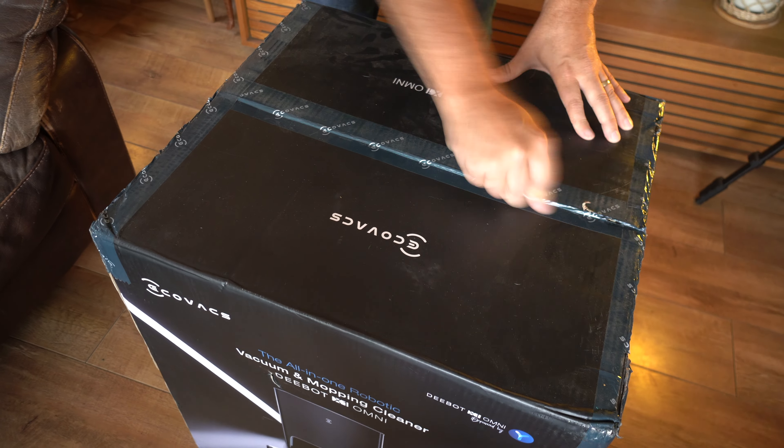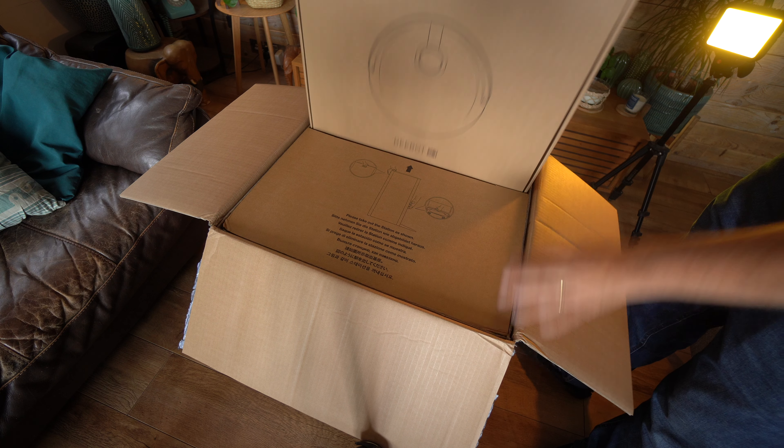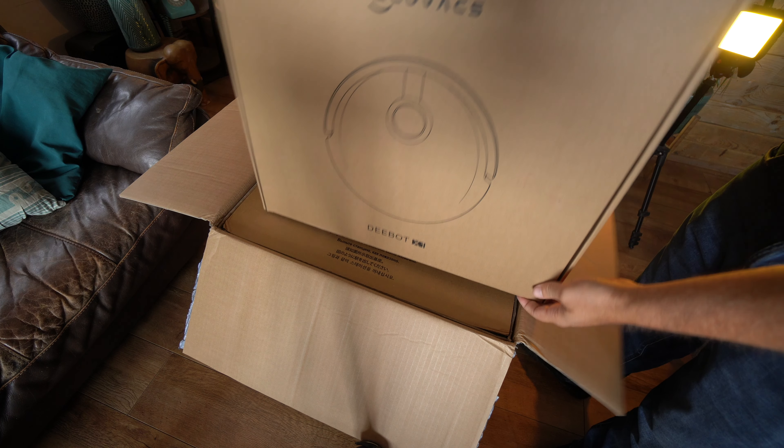Thank you to Ecovacs for sending this across for me to review. They've not asked me to say anything good or bad about it and all of the views I express will be my own genuine opinion.